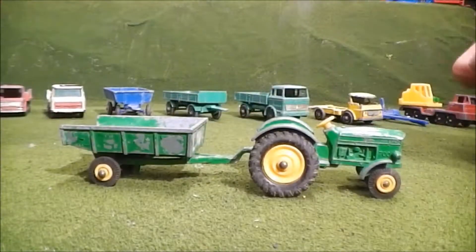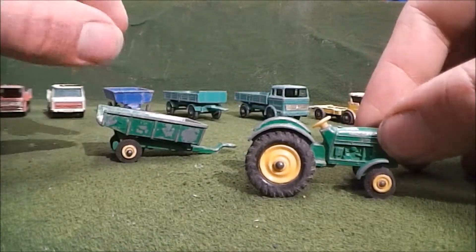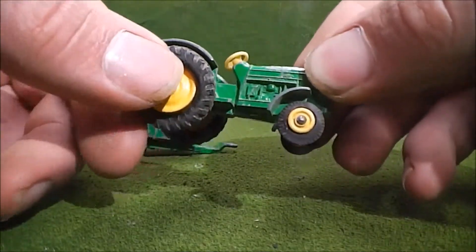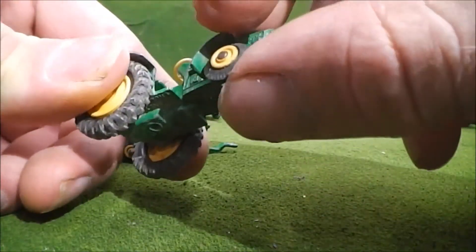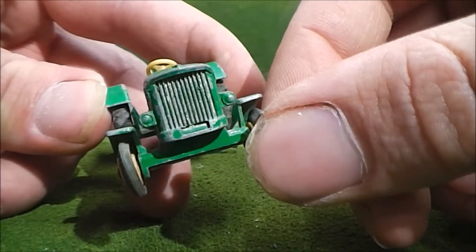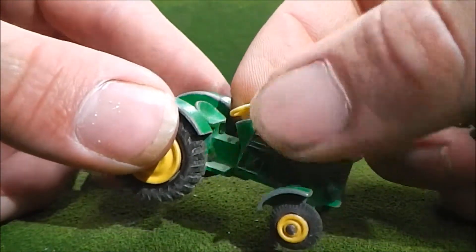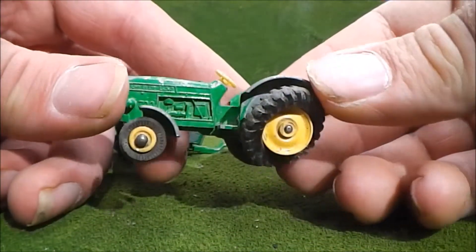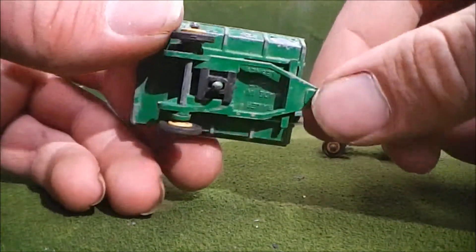Next up is the number 50 John Deere tractor with the number 51 trailer. Starting off with the tractor, the wheels don't really stay on too well — they've definitely seen better days. The front tires, I'm not sure if these are original or not. I've honestly never seen them like that, so I'm kind of thinking somebody just threw on whatever they had. The steering wheel's still there and hasn't been broken.